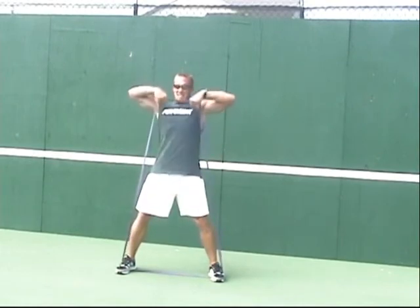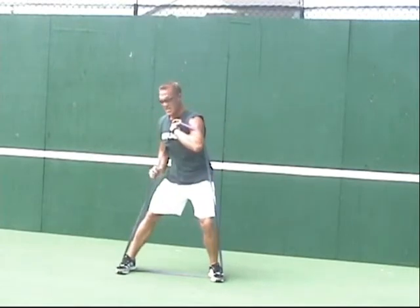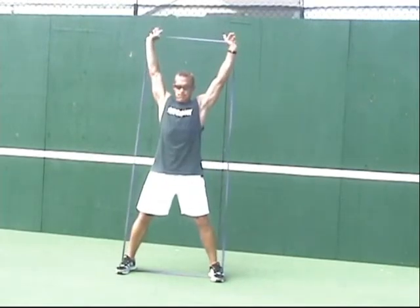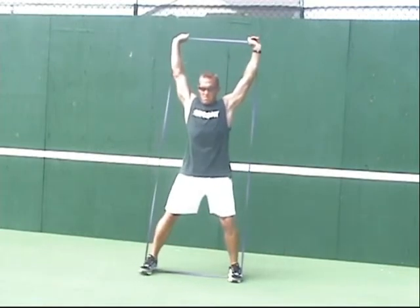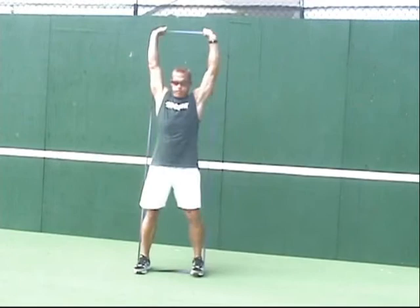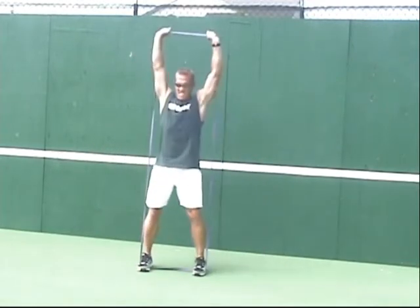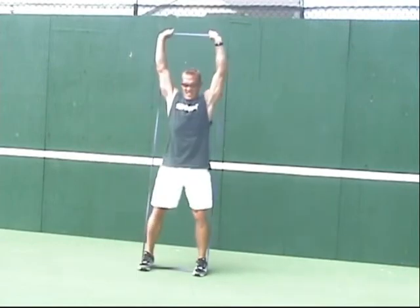We now transition into the overhead press by getting underneath the band, putting the band in between our thumb and index finger, setting our hips, and going down into a lateral step, then exploding up into an overhead press. This is a great way to get your overhead movement incorporated with your lower torso.